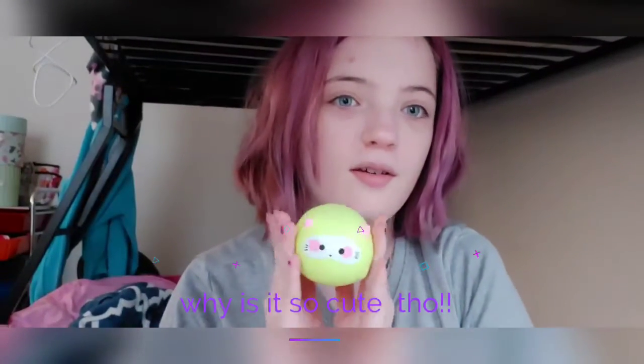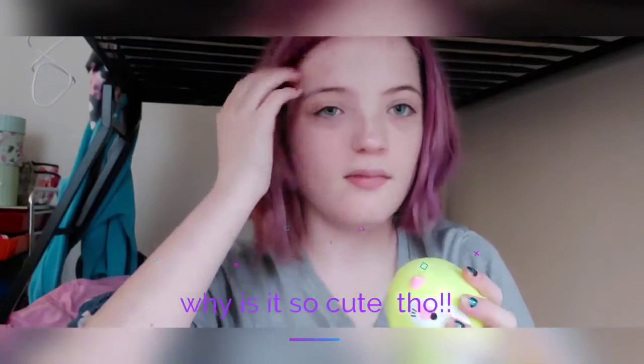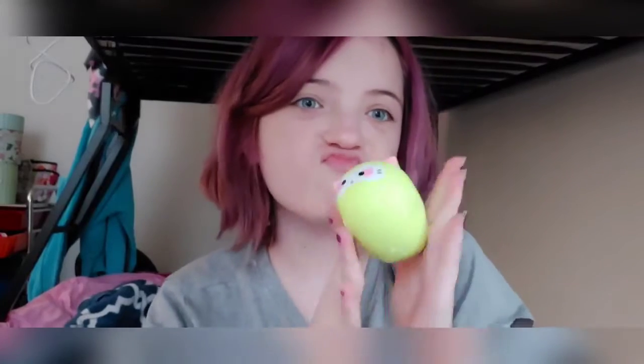Oh my goodness, it's a squishy and... oh my goodness, it's so cute!